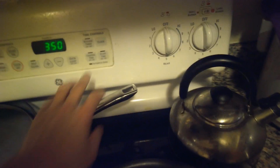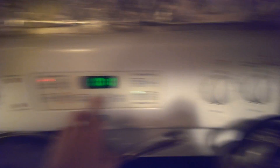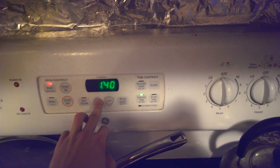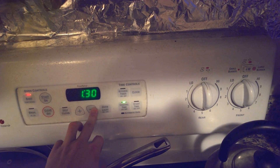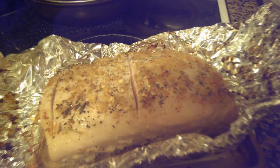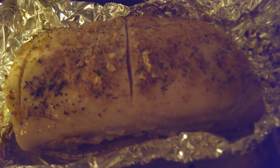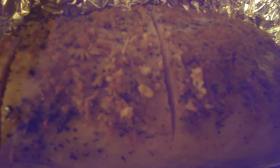Set the timer — cook time for about an hour and 30. And set. Now we shall wait. So here is the end result. See, it's nice and brown on top. I cut into it and it is very, very nice inside.